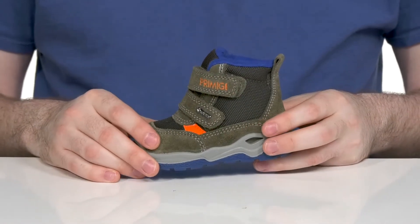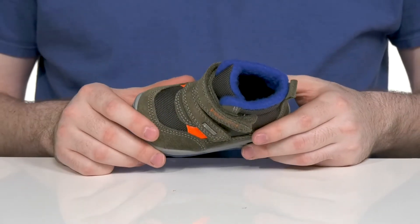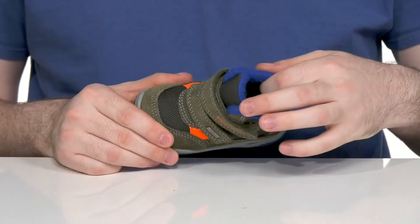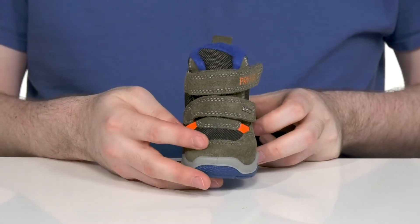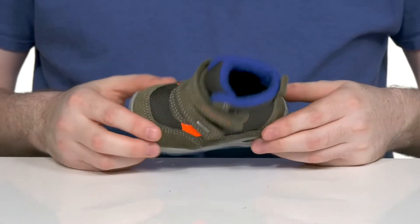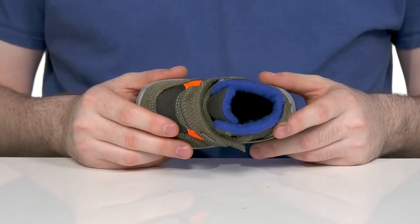It's treated with a Gore-Tex membrane making sure that no debris gets inside, with the help of a gusseted tongue, and will also help wick away moisture. The bright orange colors of the toe will keep it highly visible, and the inside has a nice insulation keeping it very cozy and supportive.